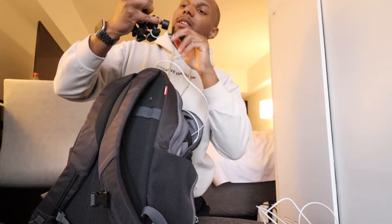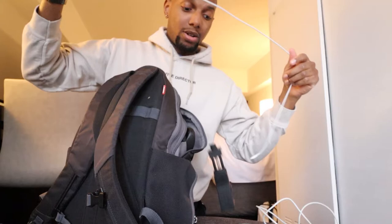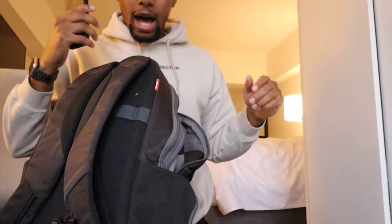In the next pocket I have a camera battery charger, a gorilla tripod — I don't really use this as much since I got the Joby GorillaPod, and it's not really strong enough for the camera anyway — and an iPhone charger, which I actually need right now before we head out to the game.